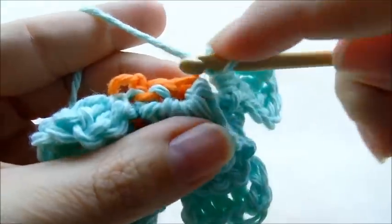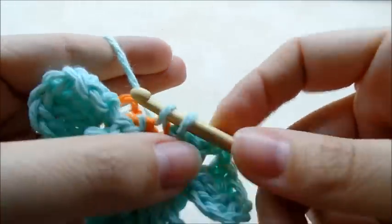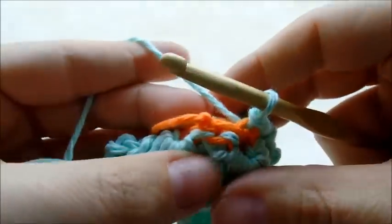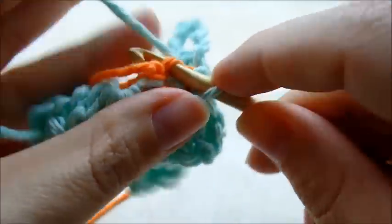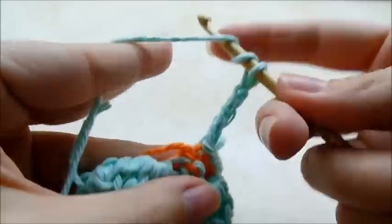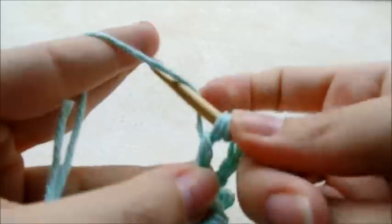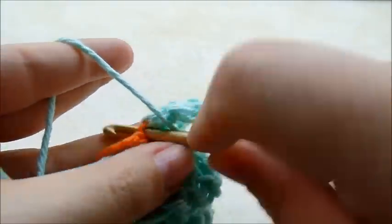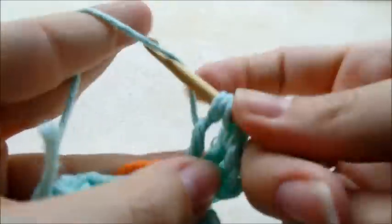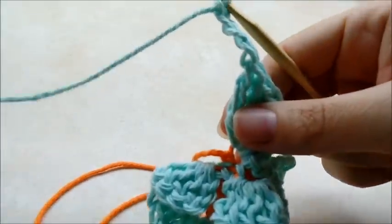Then slip stitch over into the next back loop behind the next petal, and then slip stitch into the next back loop in between these two petals. Make a petal right there: chain four, three triple crochets — one, two, three — chain four, go back down and slip stitch into the same spot.